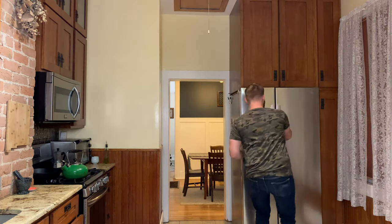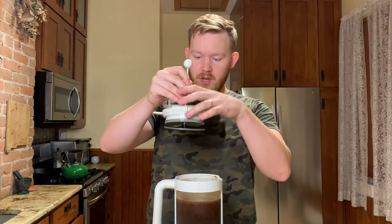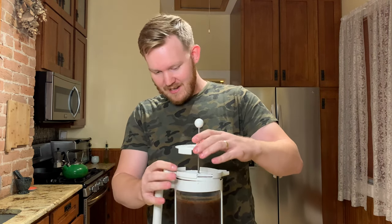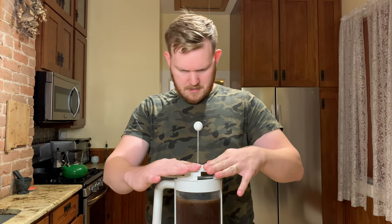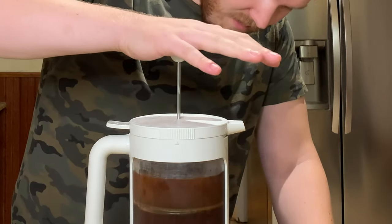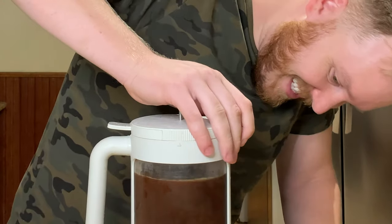It's the next day, so let's go see how the cold brew is doing — or maybe I just changed my shirt. You'll never know. A lot of the sediment is down here at the bottom, so it's already done some natural filtering. At this point we're going to remove that first lid and put on the French press head. Lock it in place, and now we're going to plunge it down. And there you have it.